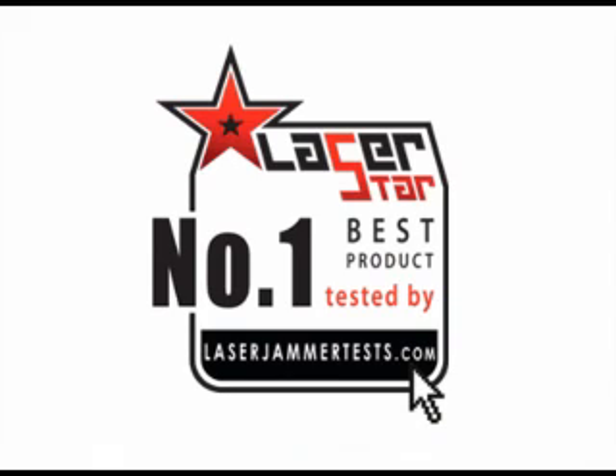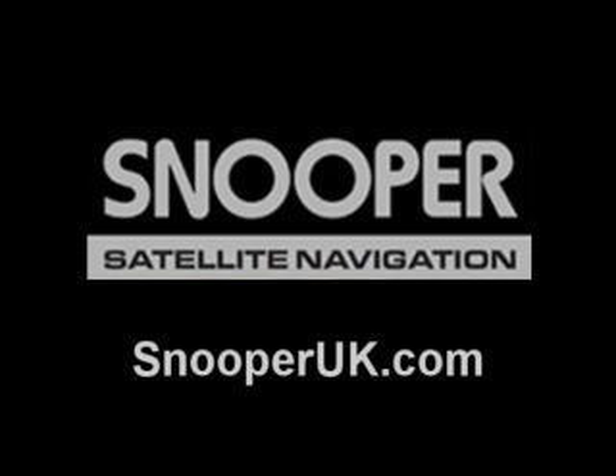It's also the number one selling product. Usually that doesn't happen — if you have a number one selling product, that doesn't necessarily mean that it's the best. But in this case, it is. Snooper did a great job. If you have any technical questions, you can contact the manufacturer by contacting Snooper at SnooperUK.com.